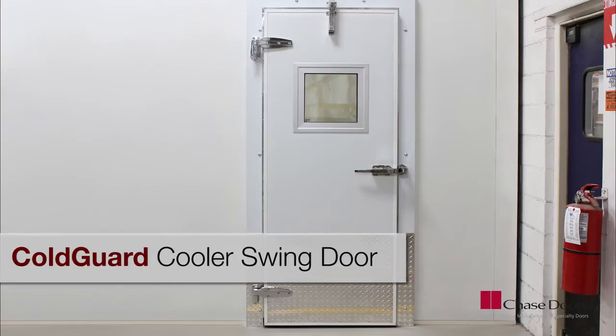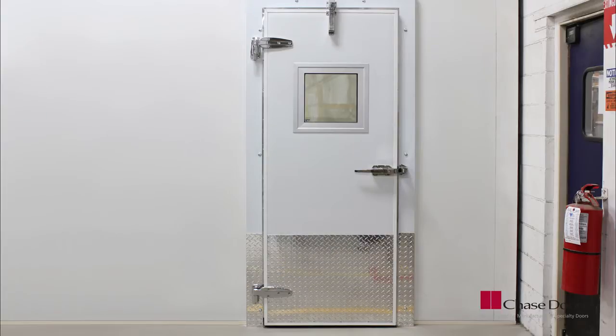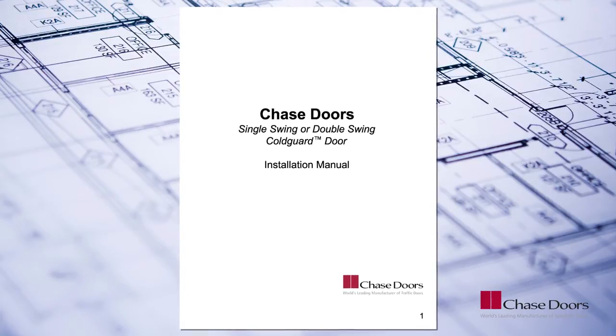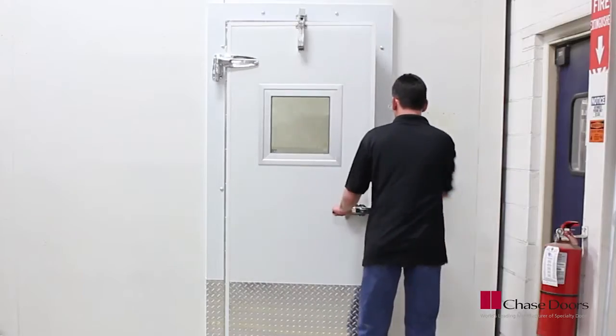This video will show the basics of installing a Chase Doors Cold Guard cooler swing door. It will also be helpful for freezer door applications. Please read and understand the installation instructions — this video is not intended to replace that manual, which includes important safety information.